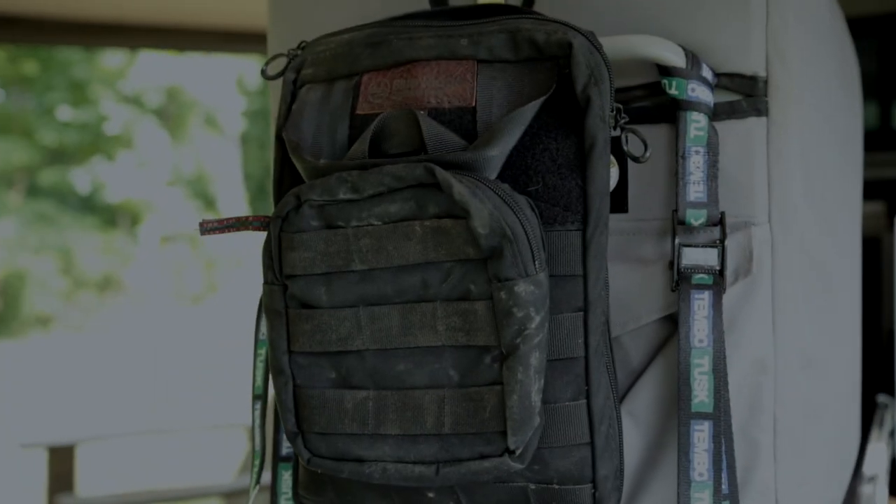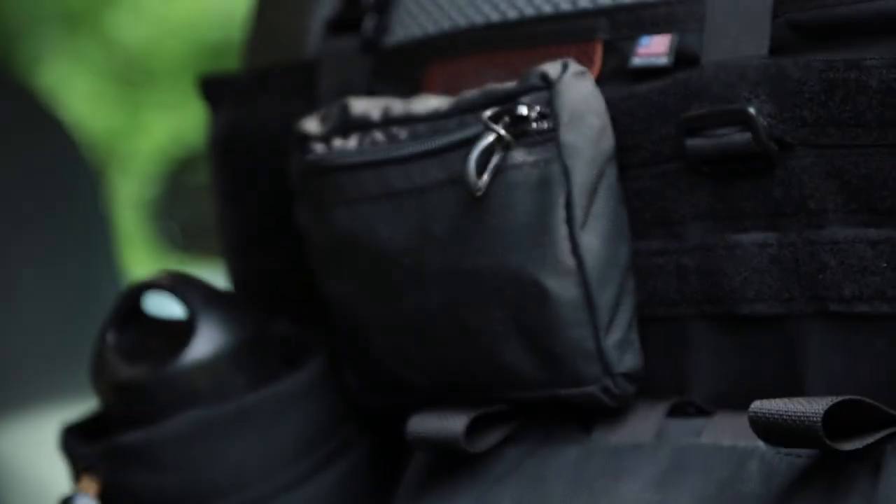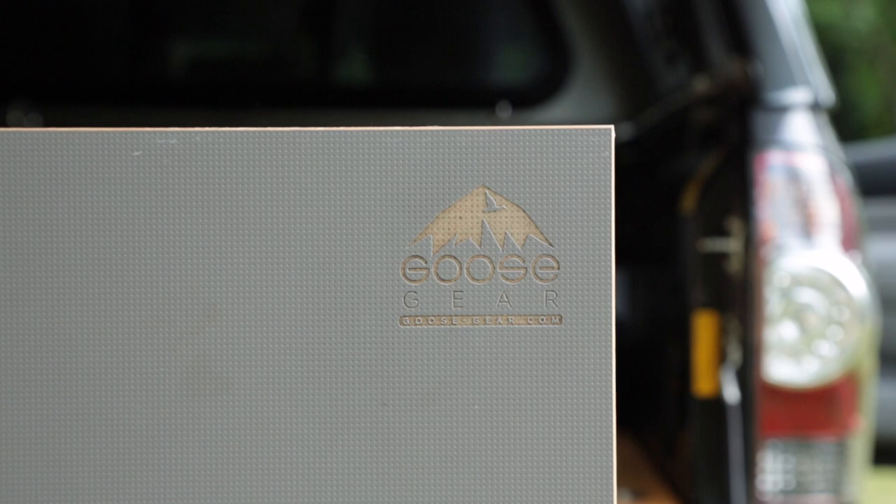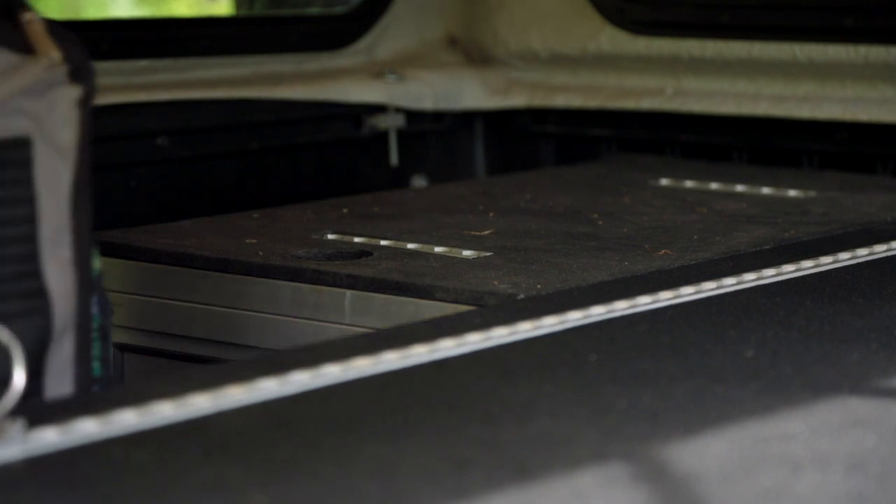We're going to be spending a lot of time on the road and moving a lot of equipment between two vehicles, so organization is important to us. We're using Blue Ridge Overland Gear in the cab and the storage areas of both vehicles. Goose Gear helped us design some adventure boxes for this short-bed Tacoma. On the passenger side there's a full-length drawer that slides out — it locks in and out, so if you're on a hill you don't have to worry about the drawer giving. Behind the fridge on the driver's side we have another Goose Gear unit that hinges open.